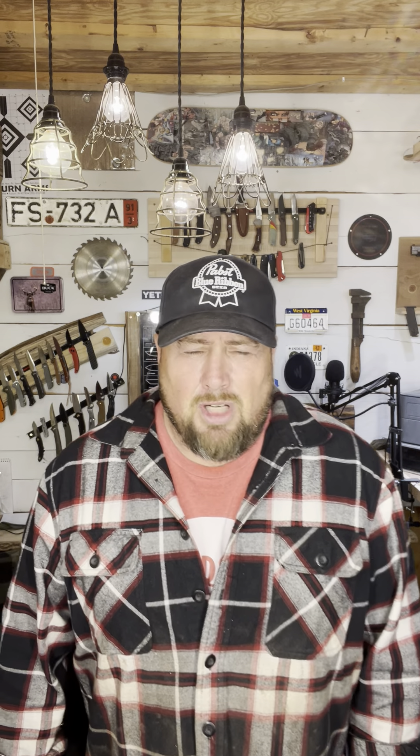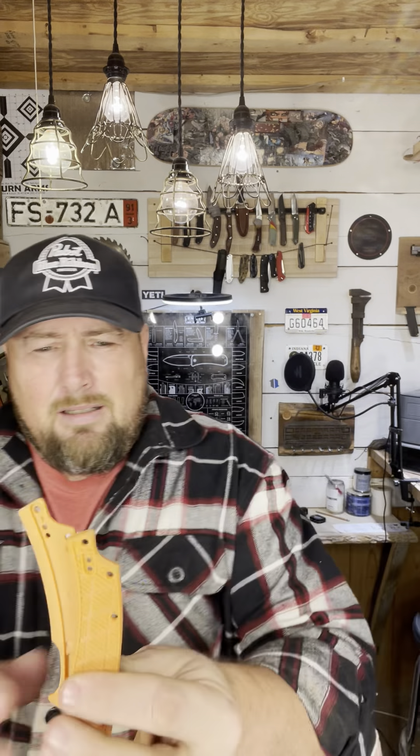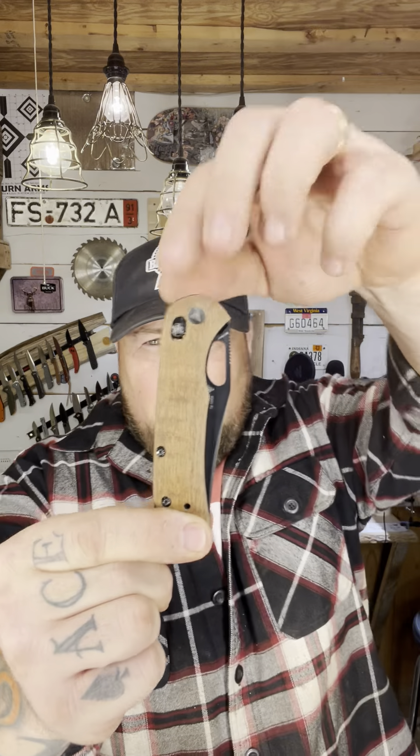I had the SRM pocket knife that I bought because it got decent reviews, and it was junk. Still junk. But now it's got my fingerprint on it. I took the old scales off, took it apart, looked at it, decided I was going to put black walnut scales on it. So I used the old scales — these ugly plastic scales — as a template and put wood scales, black walnut wood scales, on my SRM.